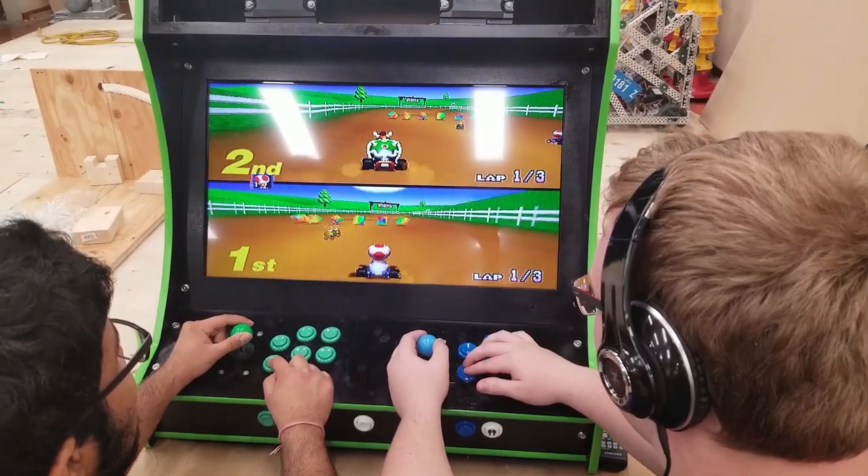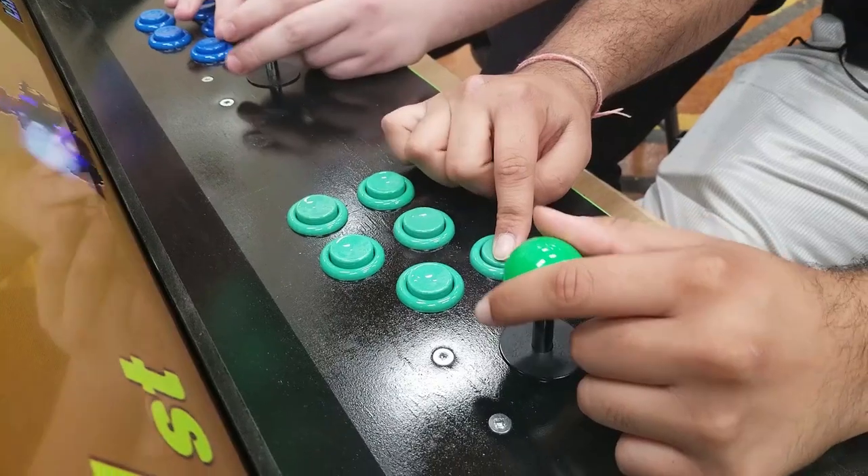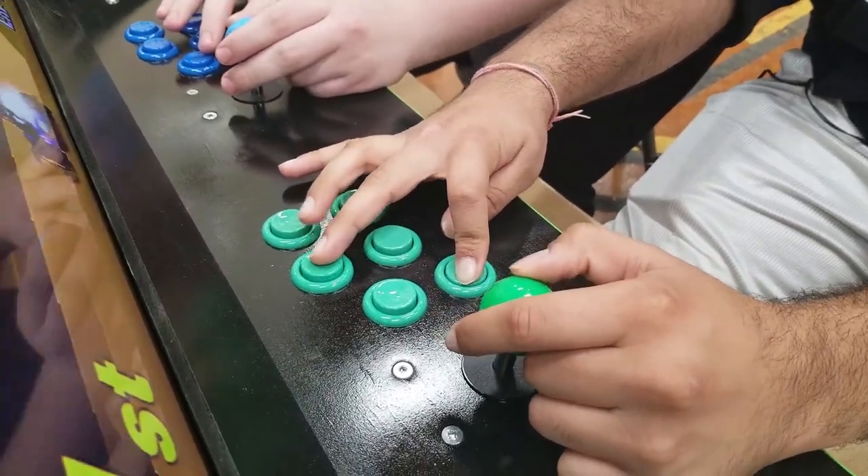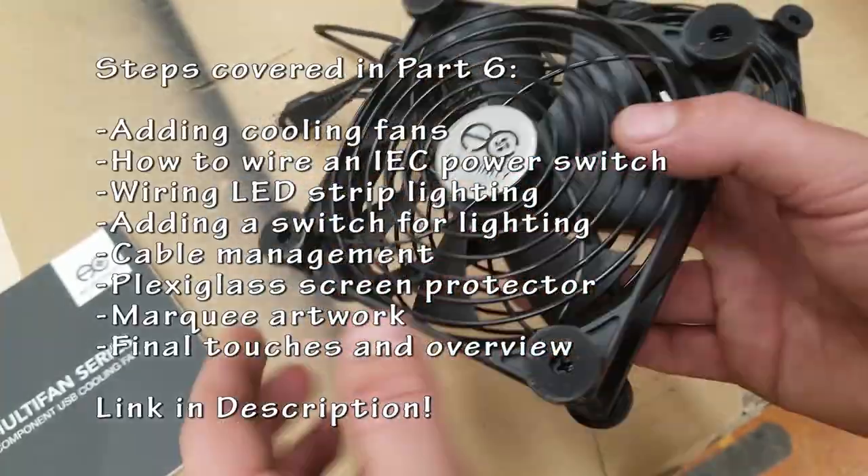I find the best way to really test these arcades is to let some of the arcade club students or just some of my other students test it out. If it can handle the abuse of teenagers, that means your arcade is probably built well enough.